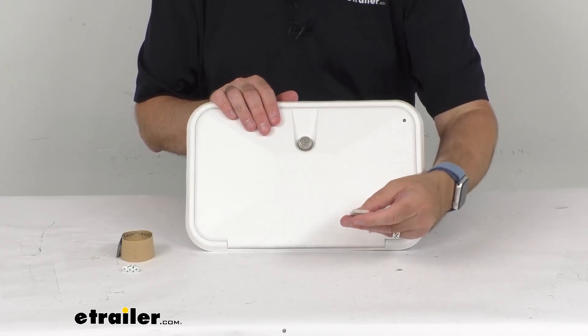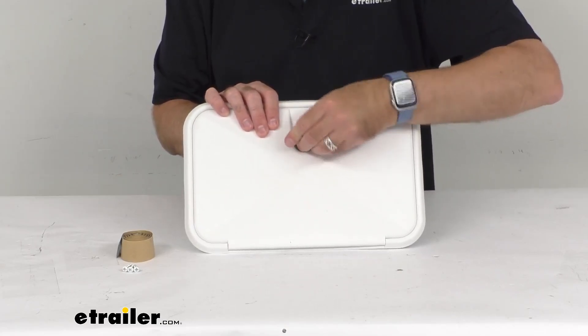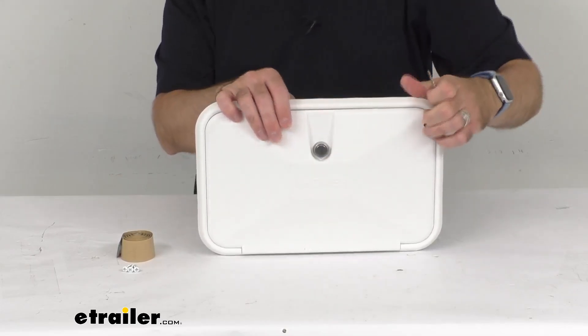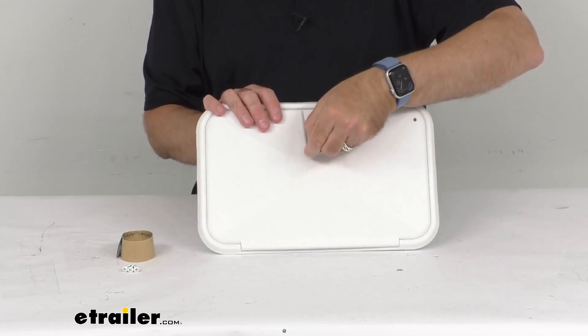This is going to close up real easily. You notice that we do have a lock here. It does include a global link key so that you can lock this up. You won't have to worry about somebody coming by and messing around with it and using up your water when you're not around. Really easy to lock up there.